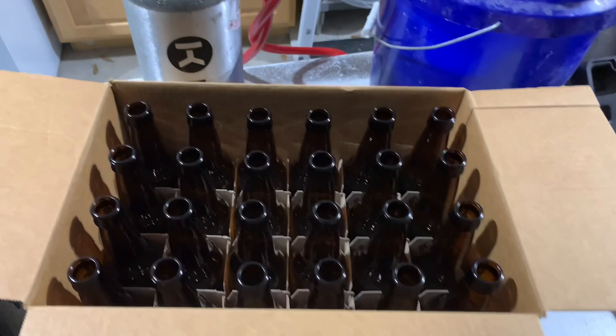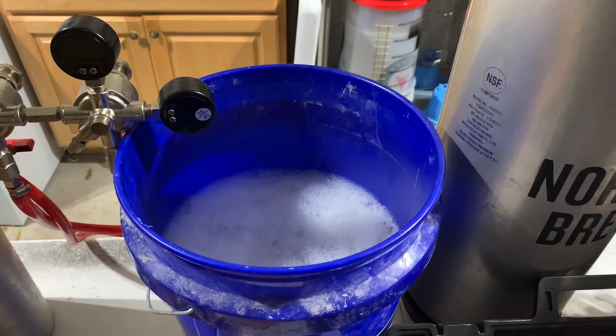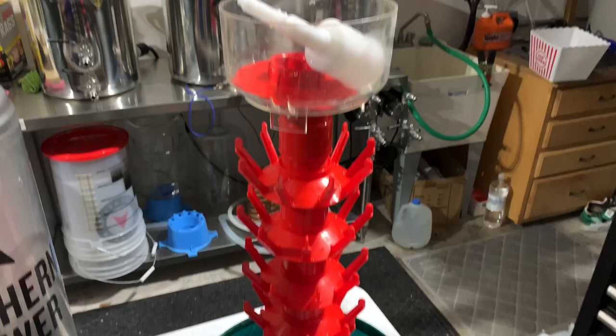First and foremost, you're going to need the bottles, a CO2 tank with a dual regulator, a bucket of sanitizer, the keg that you're trying to bottle, a way to sanitize the bottles — I'm using a bottling tree — and I'm using the Blickman beer gun, and also the cap and the capper.